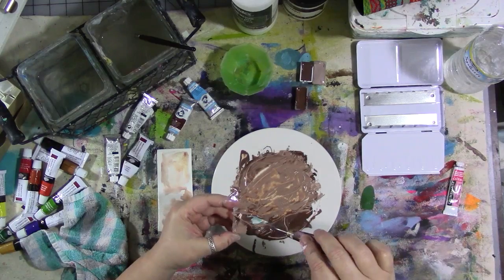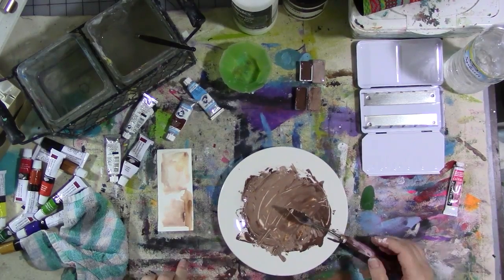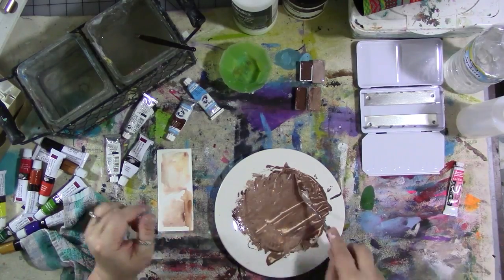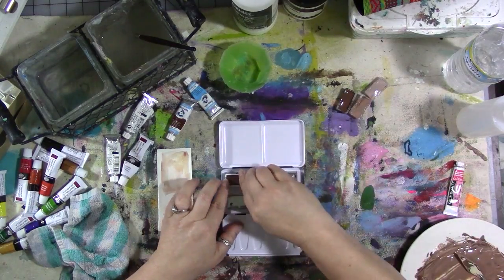I'm also going to add a pan of white, two different shades of red — I think phthalo crimson and permanent red — and hansa yellow. Then also payne's gray, which is a nice dark blue-black and is going to be great for this. So here I'm going to put my pans in.